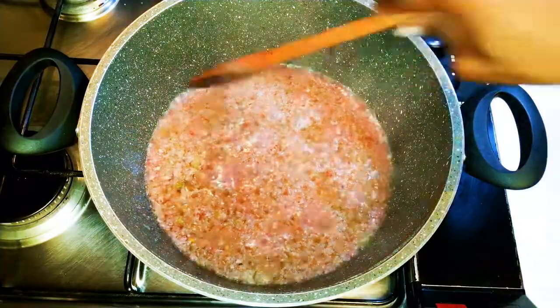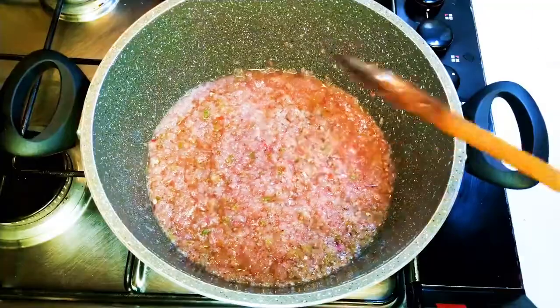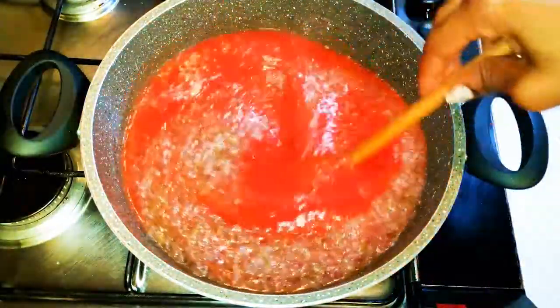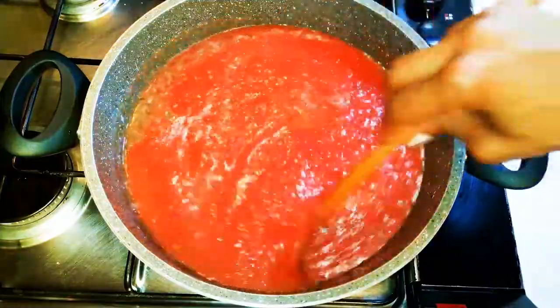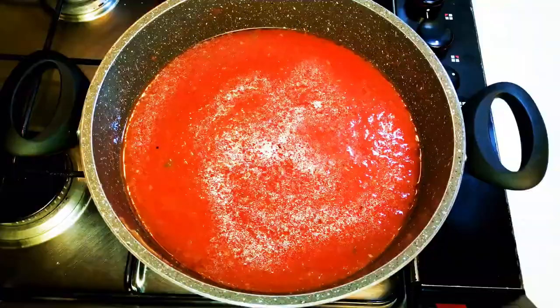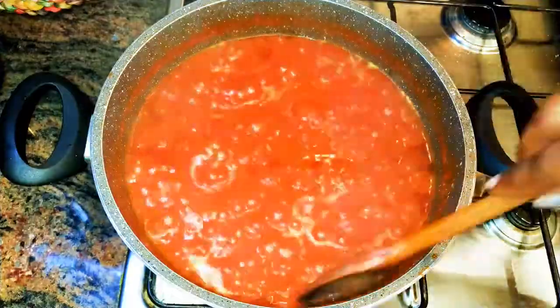After about 25 to 30 minutes, the onions are very well cooked. I'll come in with the mashed tomatoes, cover it up, and let it cook for about 40 minutes — don't forget we're doing this on very low fire.